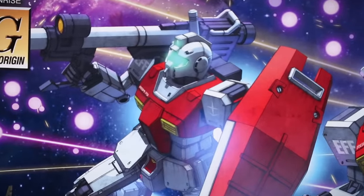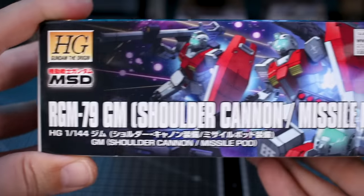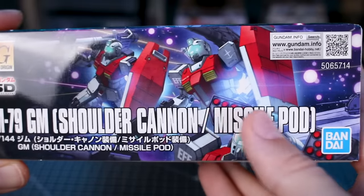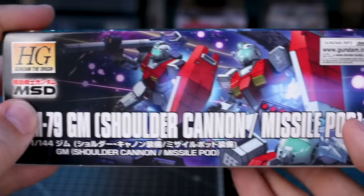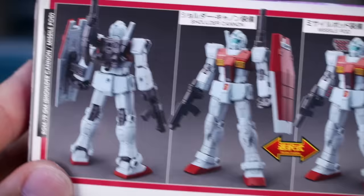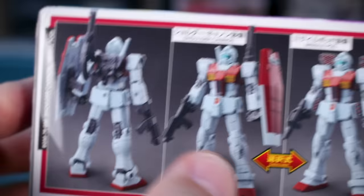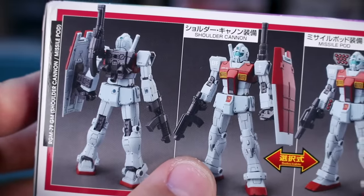You can see all the really nice detail and weathering on the box art. On the side of the box we have the same thing. This line is apparently not numbered for the MSD releases, so we don't have a number for this kit in particular. On the bottom side of the box we have the painted sample build, and it does have a really cool new beam rifle included with a couple of different options, and there it is with the shoulder cannon.